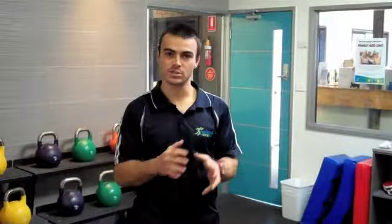Hi guys, how are you going? Tom from Geelong's Gym here. Today we're going to go through an introductory leg workout. We're going to go through a couple of techniques including the squatting technique and try to hit all the muscle groups throughout the legs.